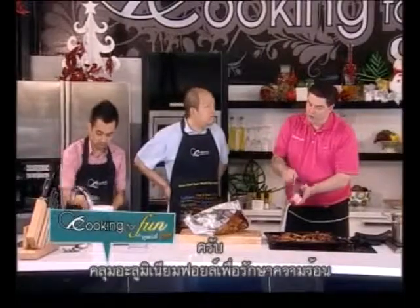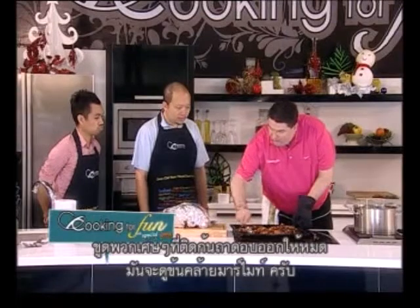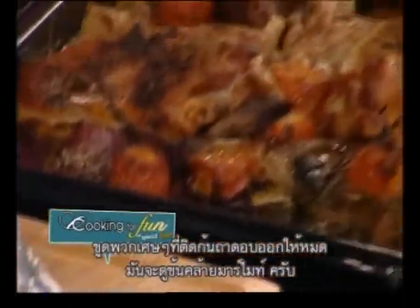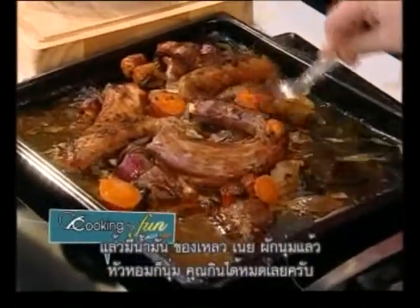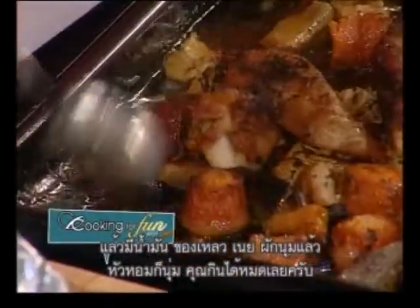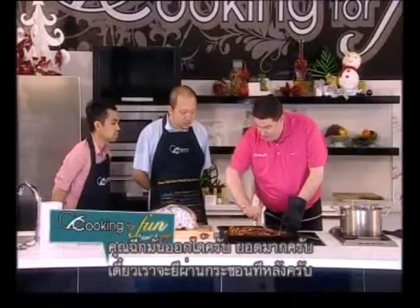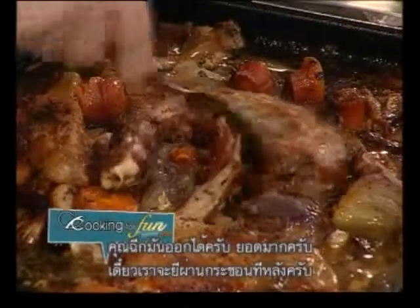The turkey now needs to rest. Normally you let it rest for 45 minutes — you put some aluminium foil over it to keep the heat inside. Scrape all of that off the base. You see this? The marmite-y oil, the liquid, the butter, the vegetables are totally soft — the onions are soft. You can eat all of that, you can break that down.